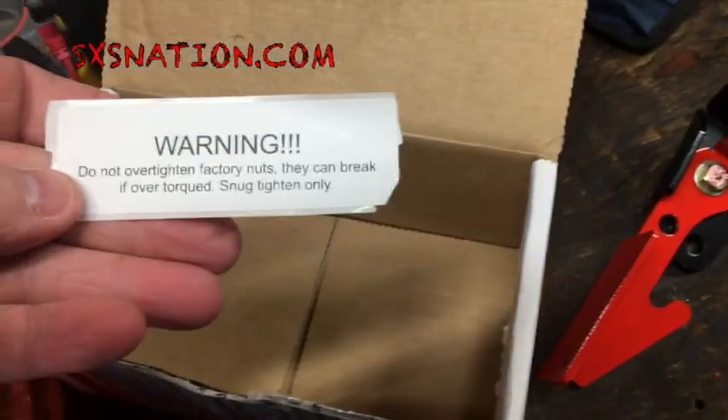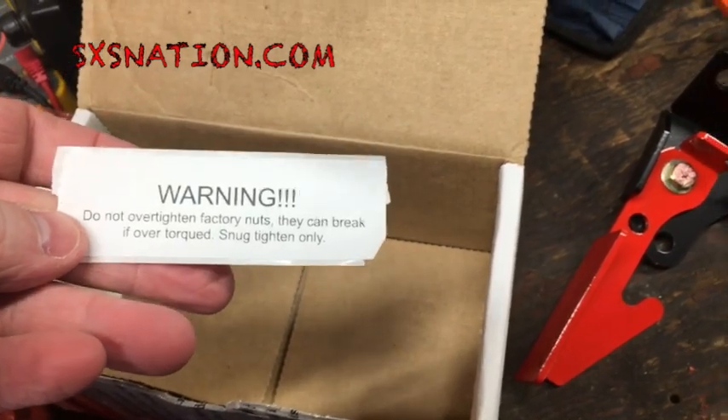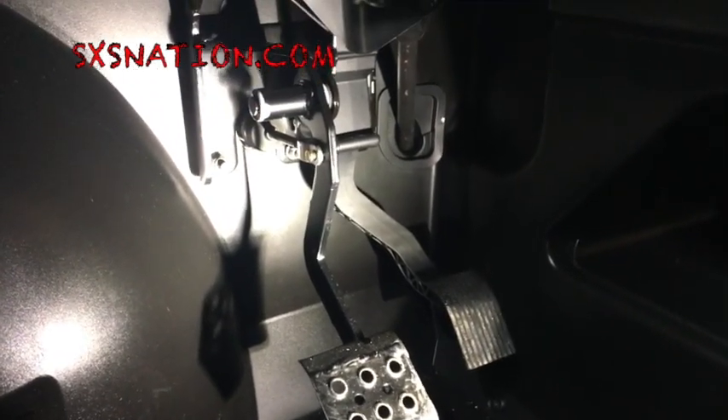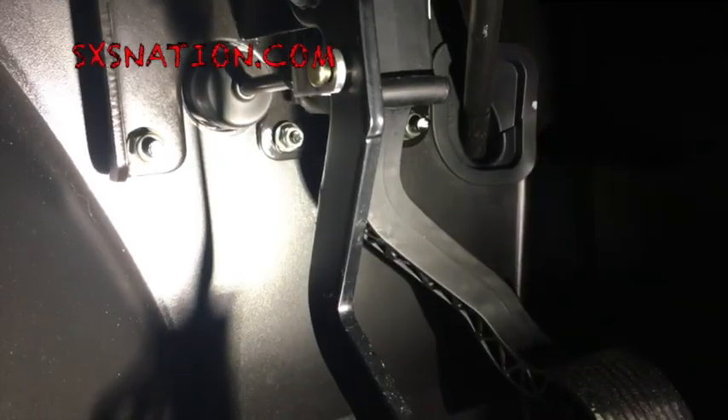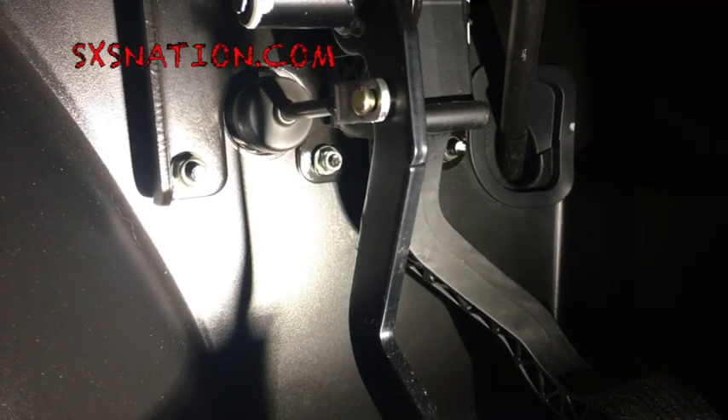Also the warning is on a sticker inside the box — common sense, don't over-tighten the nuts we're going to attach it to, just a snug fit. What we're going to be doing — I'm not going to do a full-on install video because this is probably the easiest thing I will have done on this machine. Here's the brake pedal, you've got one stud, two studs. On the General they're two sizes — I believe it's probably a 13 mil and a 10 millimeter. I'll come back after I slap this thing on.